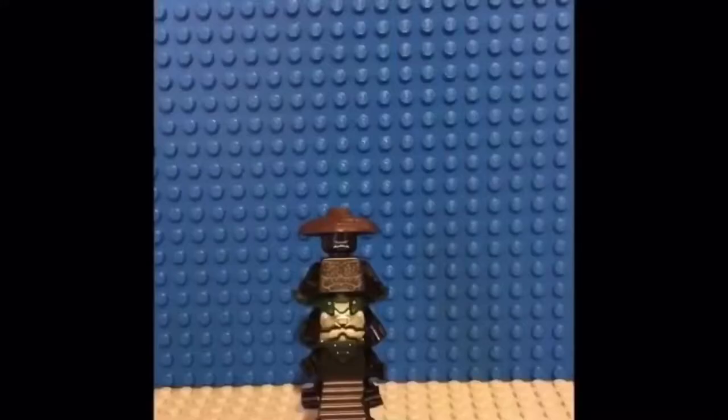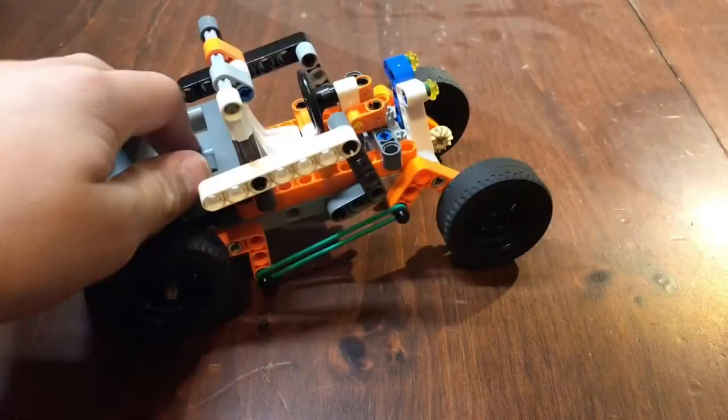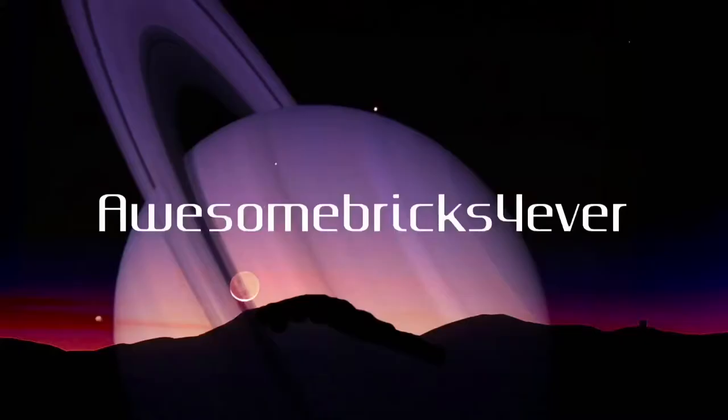Action! How do you like my new intro? Hello, welcome back to Awesome Bricks Forever, and today we're talking about my newest Lego creation.